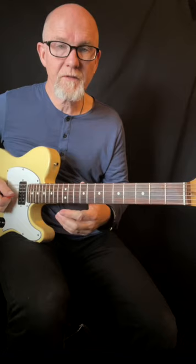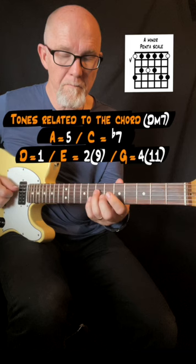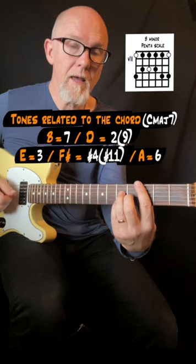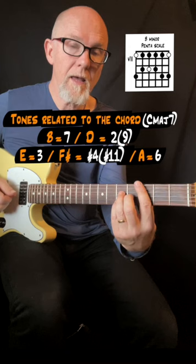The scales for these chords are: for D minor 7, the A minor pentatonic; for the G7 chord, the Bb minor pentatonic; and for the C major 7 chord, the B minor pentatonic scale.